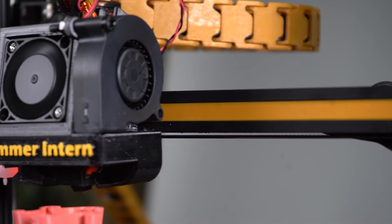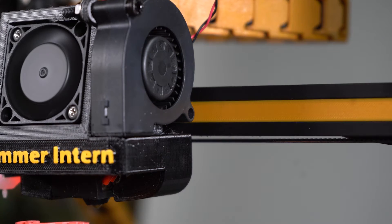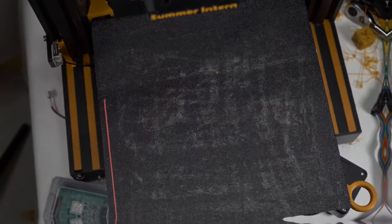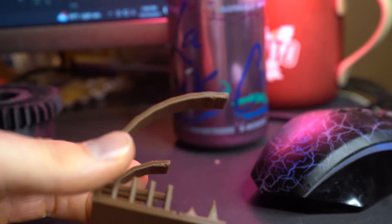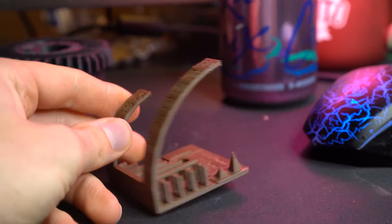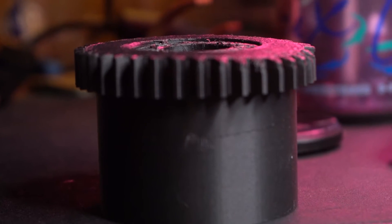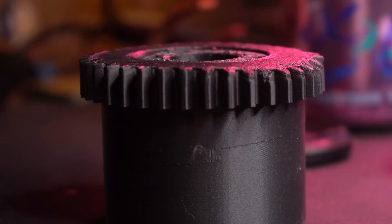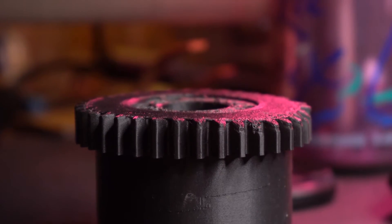In the last video, we installed this 515 fan, and boy does this thing blow. Absolutely amazing for cooling gnarly overhangs, but utterly destructive to the bottom of my part. The excess of cooling has left me with curling edges, which is absolutely no bueno. Inside Prusa Slicer, I made a custom profile that turned down the massive blower until it's really needed.